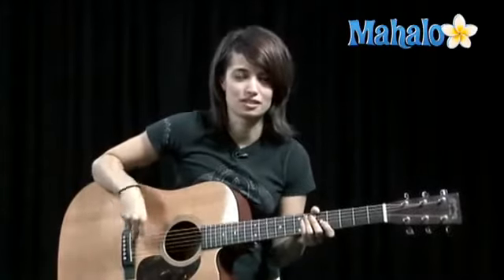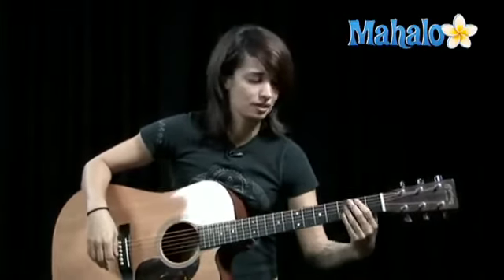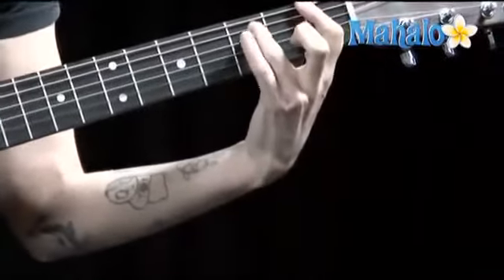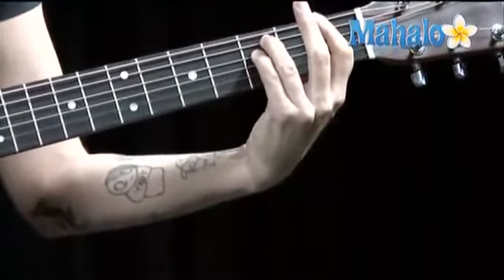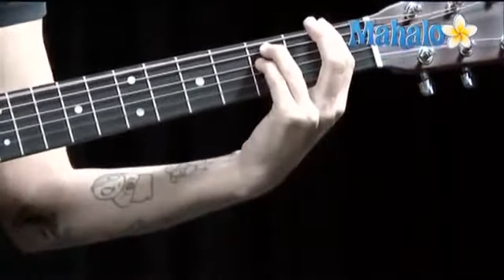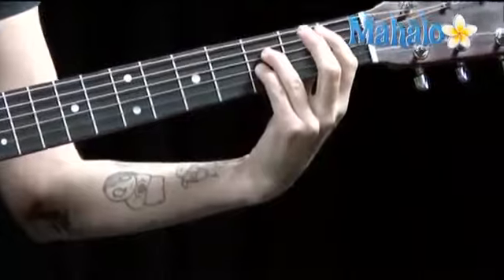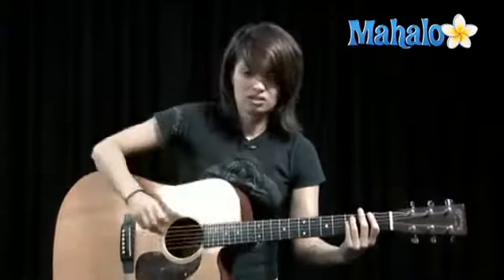Hey, what's up guys? It's Jen here to teach you some guitar. We're gonna work on Smells Like Teen Spirit - the birth of grunge, Nirvana, we love it. The big thing with this grunge music and Nirvana is power chords: one, five, eight. That's all you need - these three notes and you can move it all around, and it sounds great. You can do it on the fifth string as well. The first rule of being a guitar player is you have to be lazy.